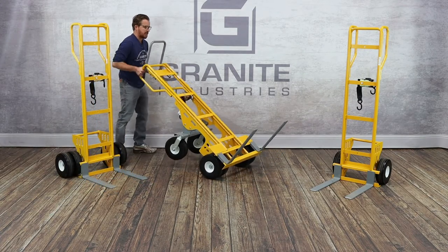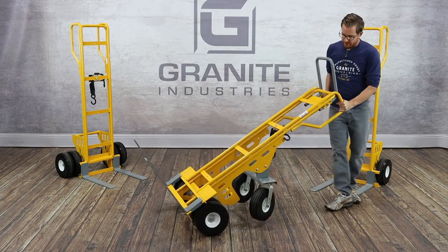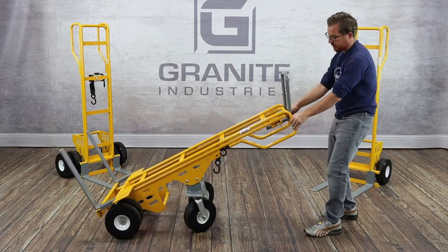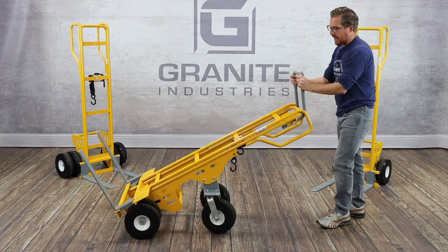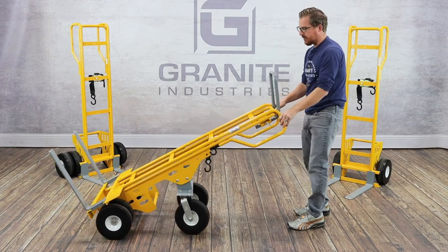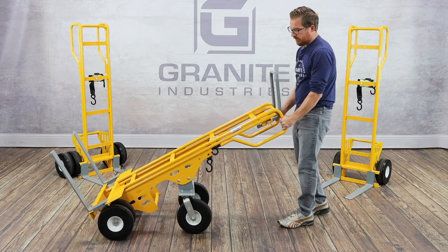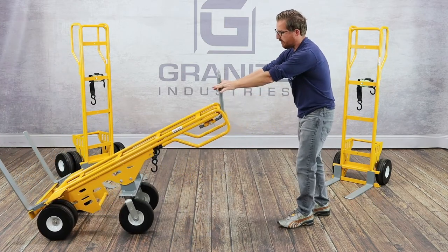That leaves the last cart to talk about: the multi-fork. You'll notice a couple features on this cart that the other carts do not have. The first thing to note is the swivel rear wheels, which do an incredible job of taking the load off of the operator. When moving a heavy wide load, I can easily move it back and forth without needing to pick up on the cart to haul the weight — all I'm doing is applying force in a forward direction.